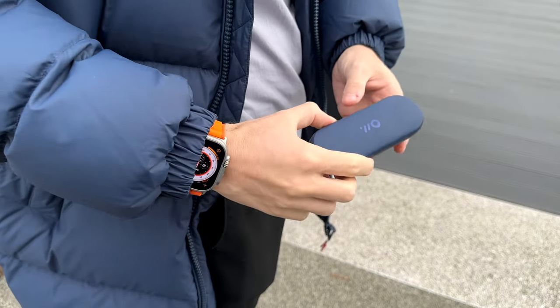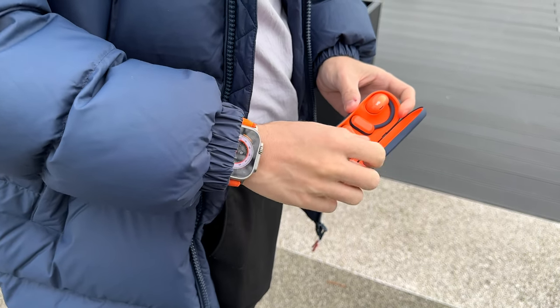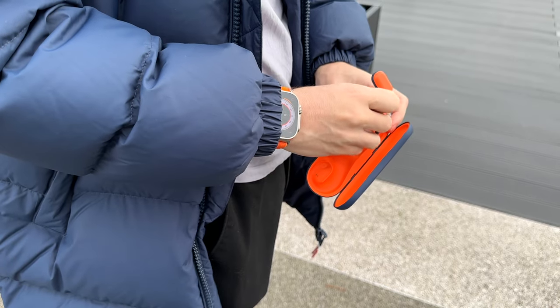They use five points of contact, so the little weight that there is is well distributed around your ear, giving a very secure fit. I've gone running with these and done a few workouts and never do they move or fall off — I can even shake my head and they stay firmly in place. During my run, I also had a chance to test the IPX4 sweat and waterproof capabilities as it was raining that day. And people say it always rains in London.